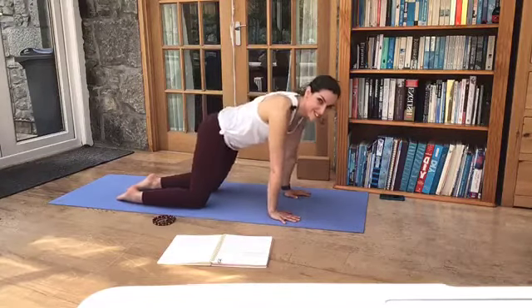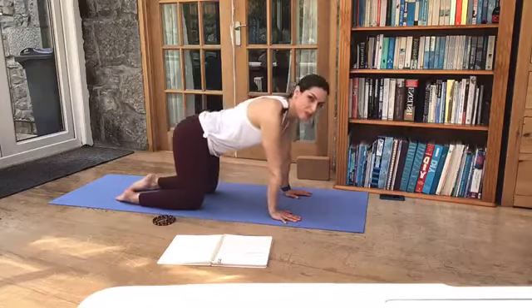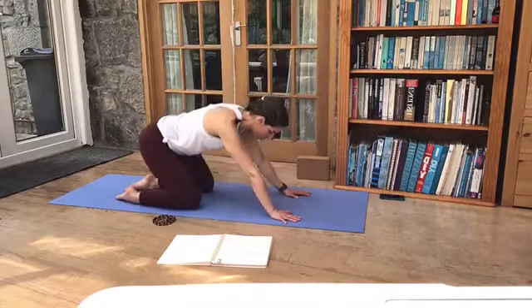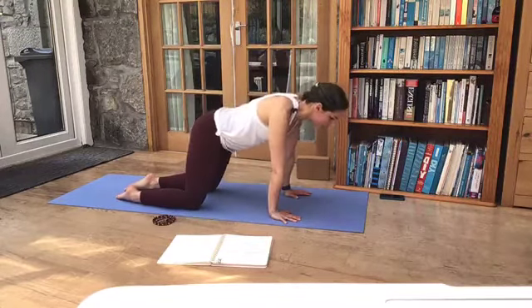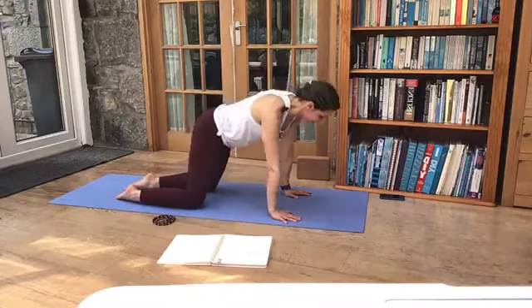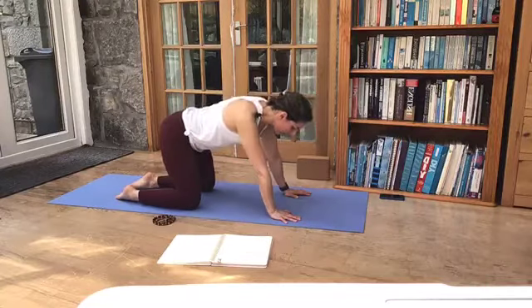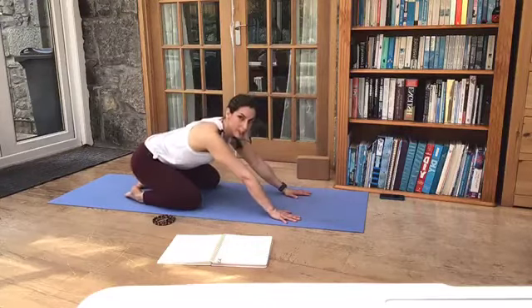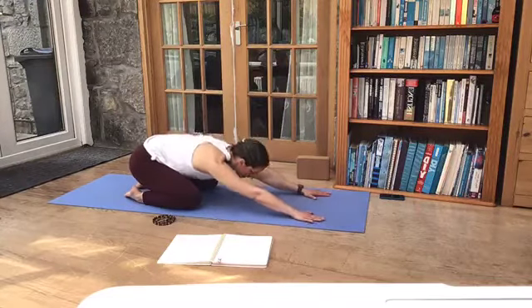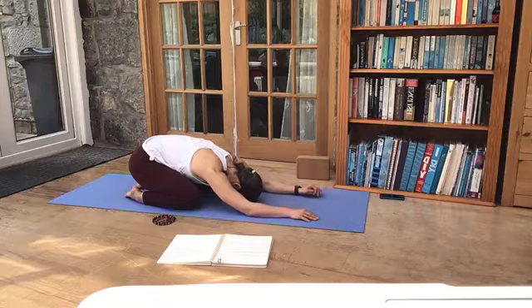Spreading your fingers nice and wide, we're going to circle the hips in one direction. And the bigger the circle, the more we get the stretch and movement into the wrists and into the shoulders. And then pausing here, let's circle the other way, changing direction. Coming back into the centre. We're just going to take the knees a little bit wider, bring your seat to your heels — so we're sitting back into Child's Pose. Let the arms come forward and rest your forehead down on the floor. So Balasana, or Child's Pose.